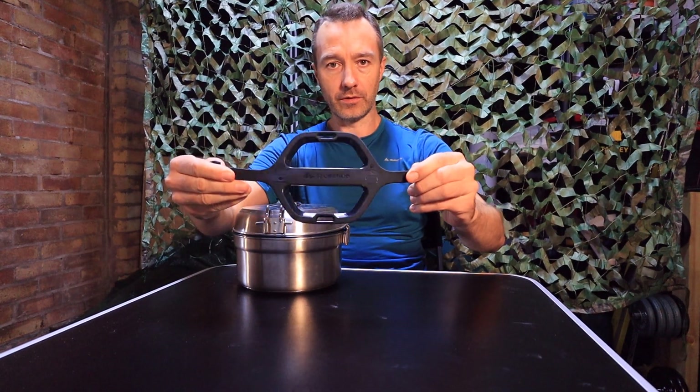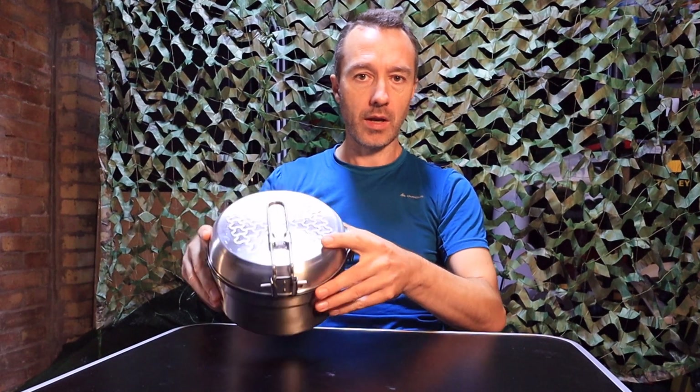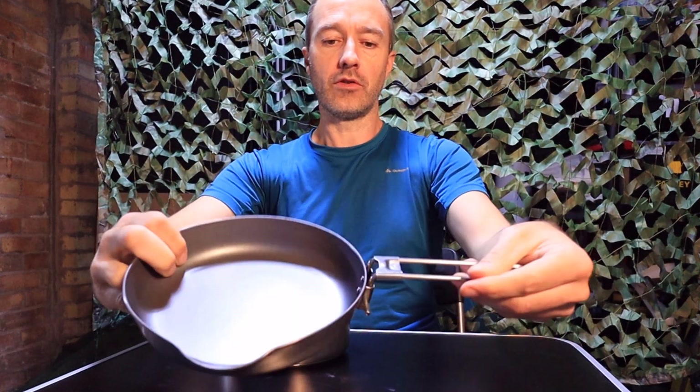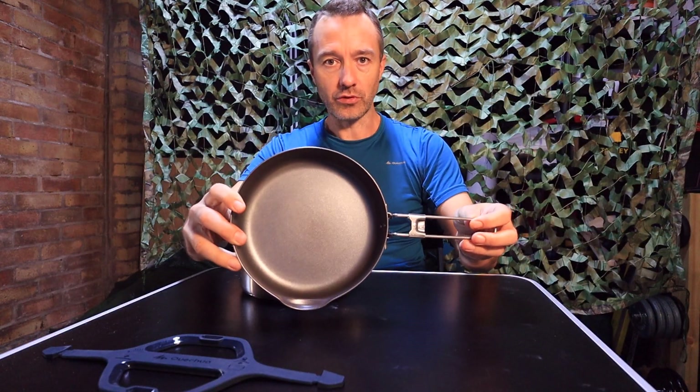So the cook set breaks down into separate components. The first component is the trivet here, which is just for putting your pans on. Then the next section is the frying pan, which just pops out like that and the handle locks out like this. It locks in place so you've got a nice size frying pan — this will easily fit two steaks in.